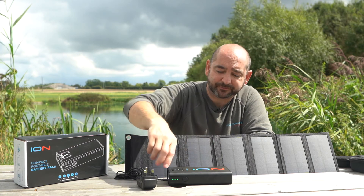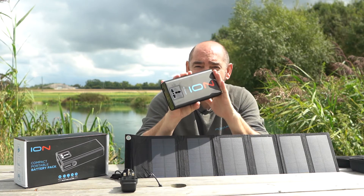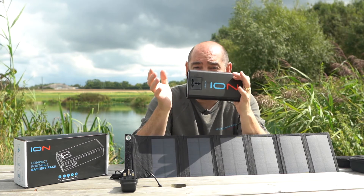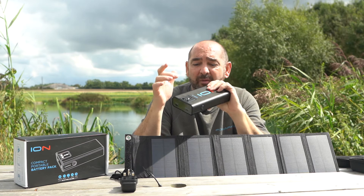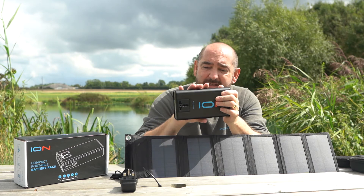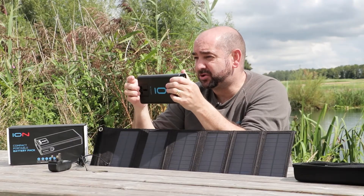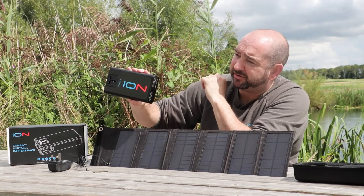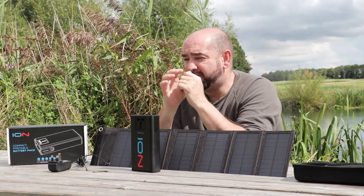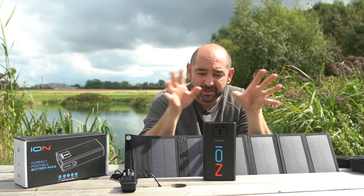The Ion is very small, very neat, and very compact — great for weekends away, weekend sessions, or night sessions where you just need that extra power. It will charge your laptops, bait boats, and anything that needs an AC plug socket with no problem. At 84 watts with a maximum output of 65 watts, it's not as big as the Atom, but it's a much smaller unit. Pop it in your rucksack or bag and you're covered all weekend.